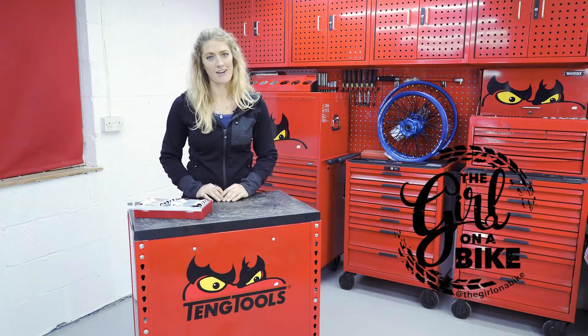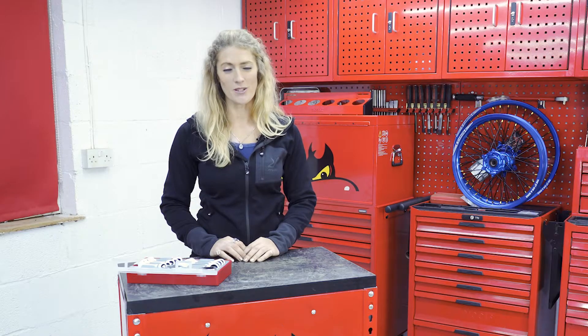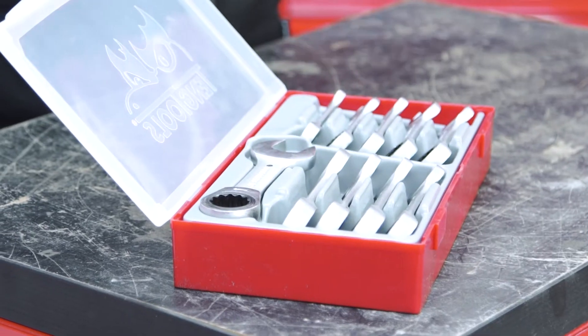I'm Vanessa Ruck, welcome to my garage. Today I'm with 10 Tools and we're going to be looking at the stubby ratchet spanners.